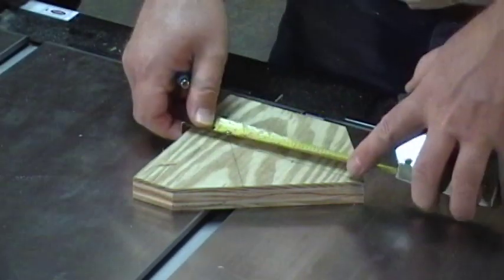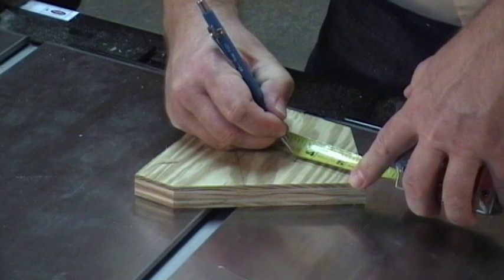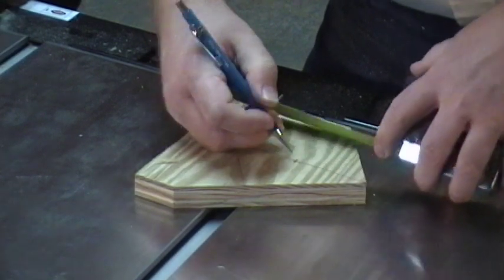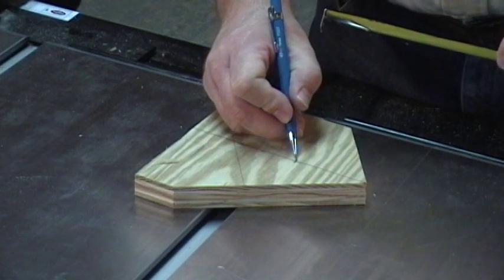Then we measure up 3-5/8 inches and put a mark across that line. That will be our center point for when we drill our hole.